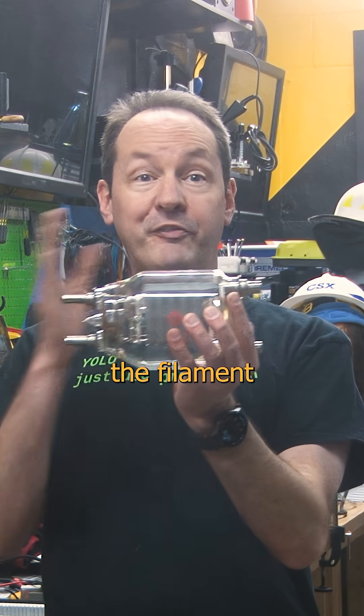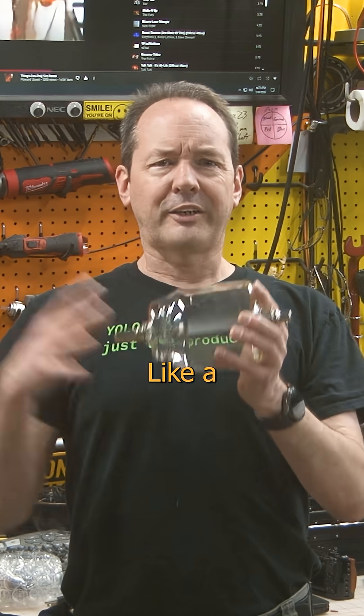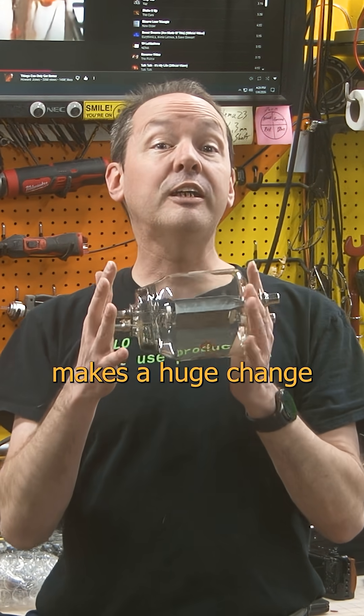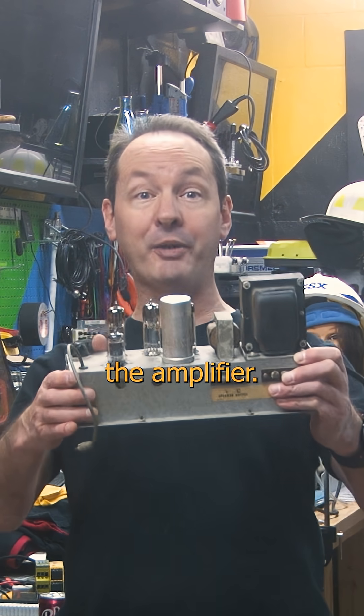If we put a grid of wire in between the filament and the plate, we can modulate the motivation of the electrons on their way to the plate by applying a tiny voltage to the grid. Like a little electrical Archimedes, a tiny change in the signal to the grid makes a huge change in the amount of electrons that make it to the plate. And if we can use a tiny signal to control a big signal, we just invented the amplifier.